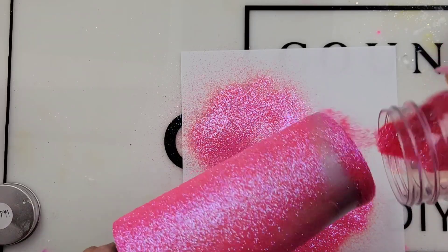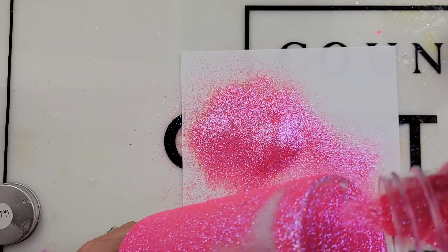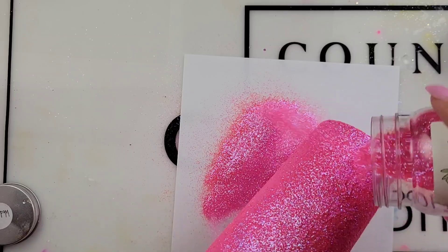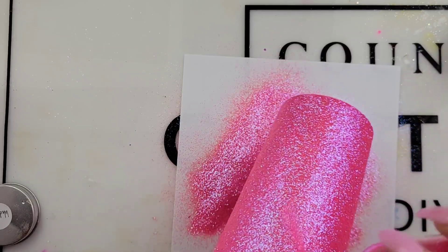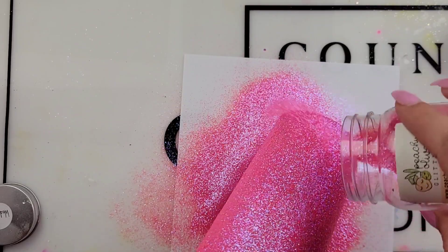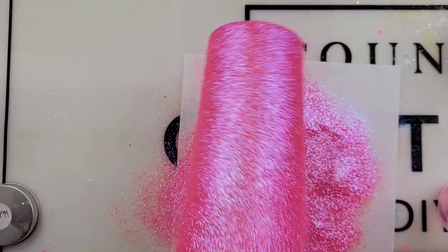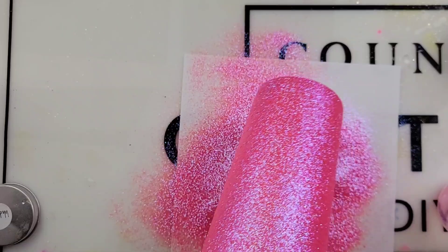After we get good coverage on our tumbler I'm going to let this dry for at least a half hour to make sure the Mod Podge is completely dry. I then will seal it with some clear spray sealer — since we're only glittering one color I'll just use clear sealer outside. After that clear sealer dries about 15 minutes or so, then it is time to epoxy. I'm using Fast Set from CCDIY and I did one nice thick coat. Fast Set only takes about two hours to dry.